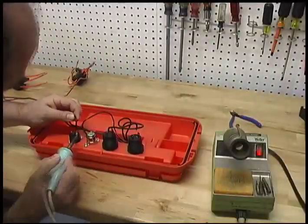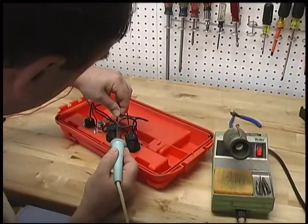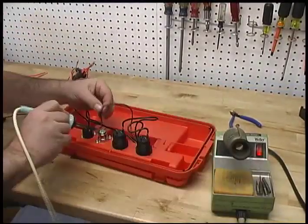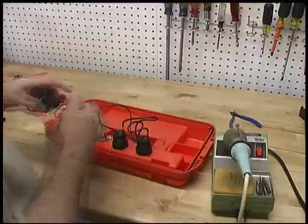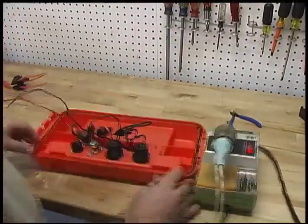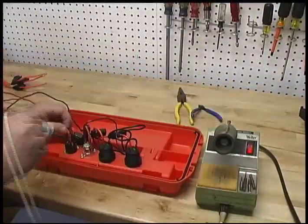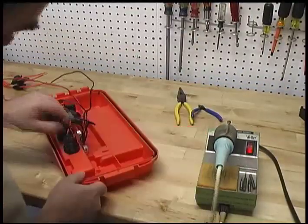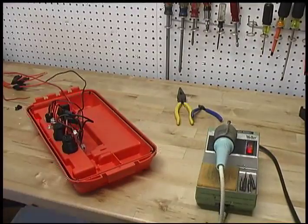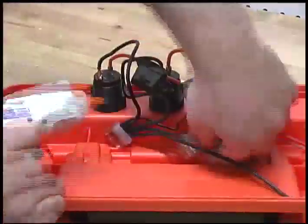Using your soldering iron or soldering gun, you will next join the fuse holders to each individual cigarette jack. Pay special attention to polarity, making sure the red wire is soldered to the plus terminal and the black wire is soldered to the minus terminal. WARNING: you can destroy your personal electronics if you do not pay attention to this important step. Polarity is a critical aspect in 12-volt DC power.